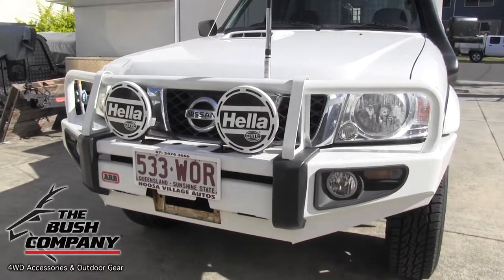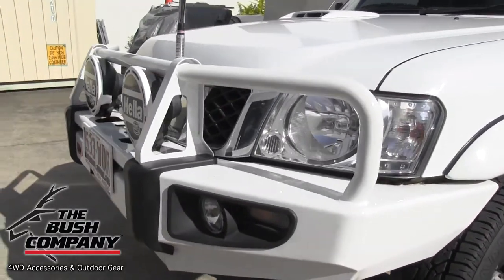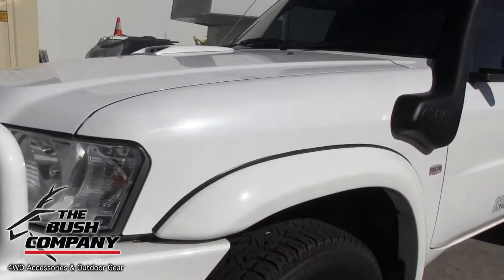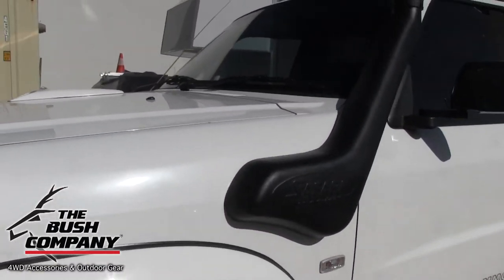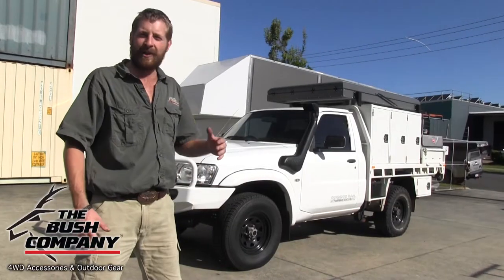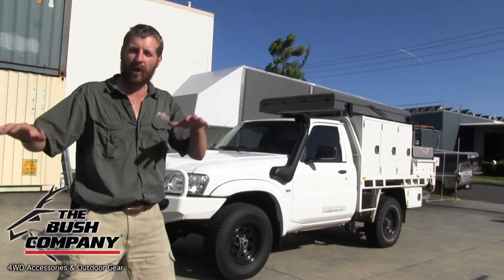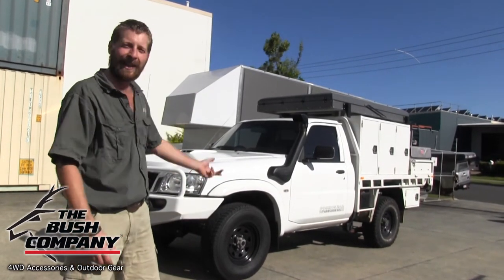What we've got in the front of the vehicle is an ALB bull bar, a great set of spotlights up the front giving ample light over there, and also a GME antenna for the two-way radio. On the side there's a really good safari snorkel — just to keep the air nice and clean out of the dust and also through those water crossings, stopping water from getting into the engine.